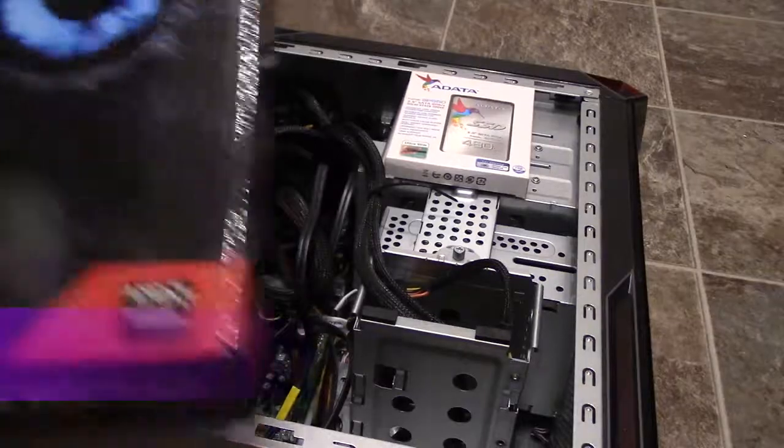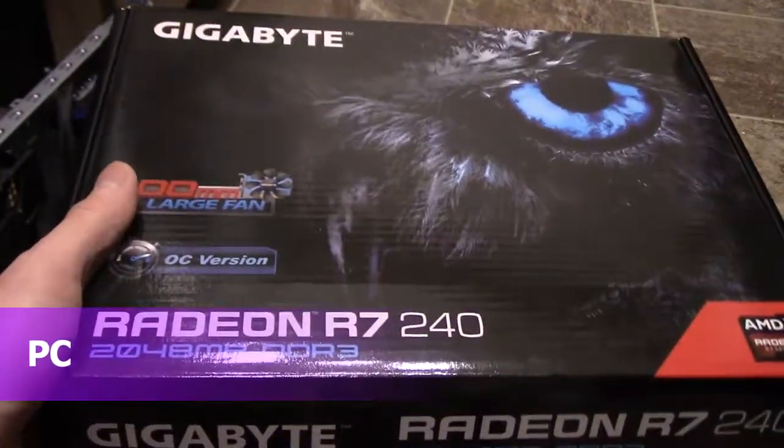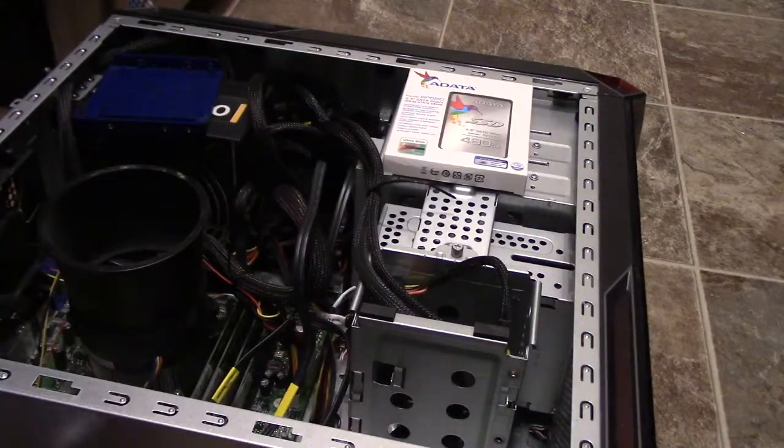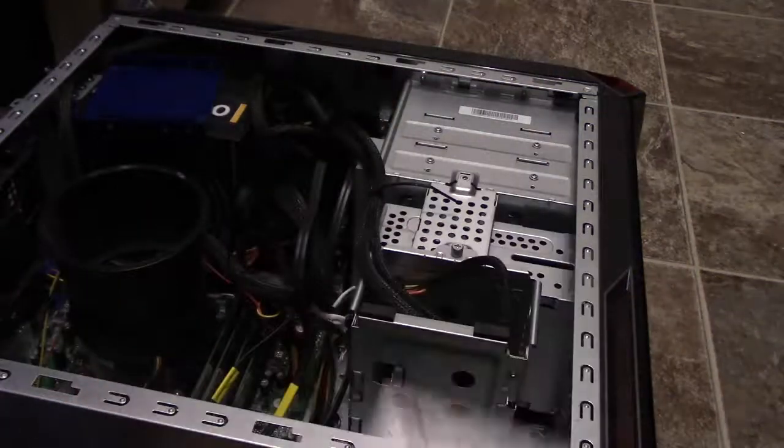Alright guys, today I'm going to be installing that new motherboard that I showed you — the Radeon R7 240 — into this desktop. It's an older desktop, so I wanted to give it dual monitors, and I'm going to be installing this SSD drive into it as well.